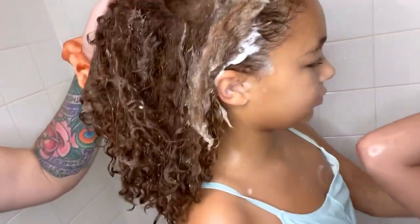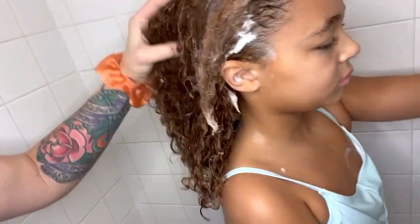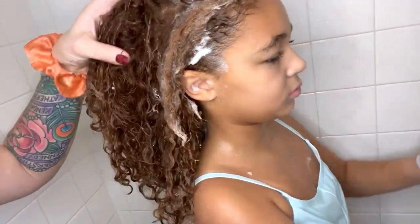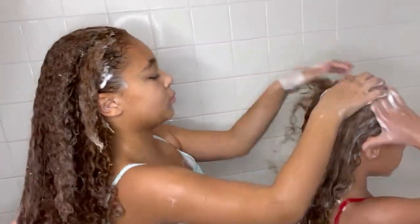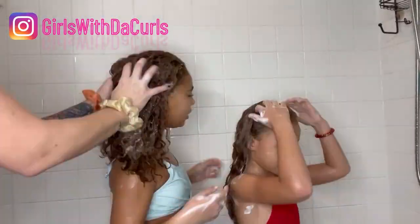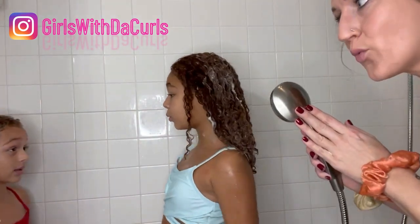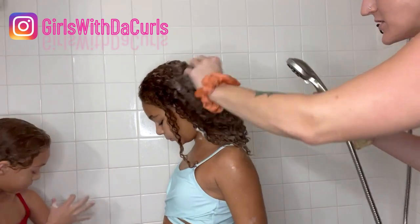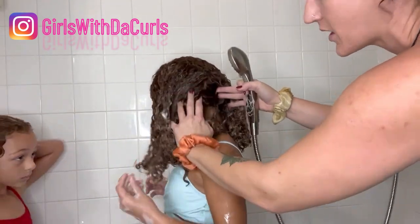This is low porosity hair — you see how it's not even wet right here. It's not taking in any shampoo. You really have to part the sections and work your way in, that way you don't miss any part while washing. We've added enough shampoo, so I'm going to add a little bit of water to get into these parts that are not accepting any of the products.